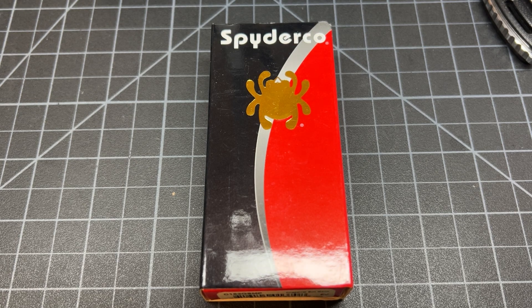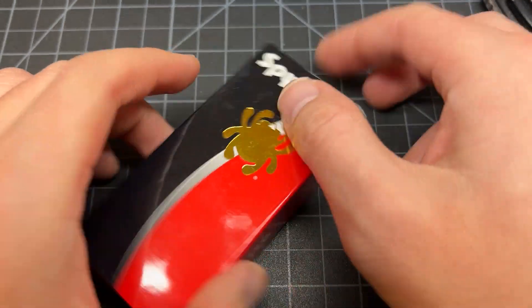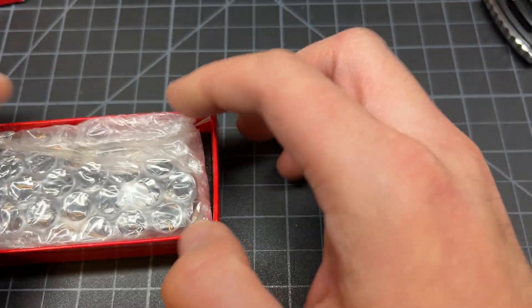What up, what up y'all, Tim Z here back at it again. Today an unboxing — let's get right to it. Spyderco.